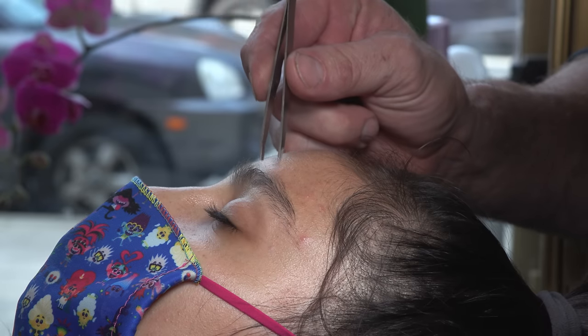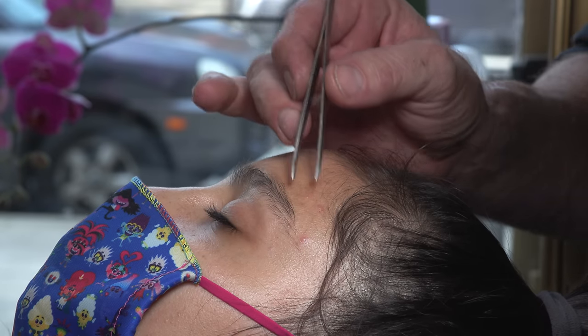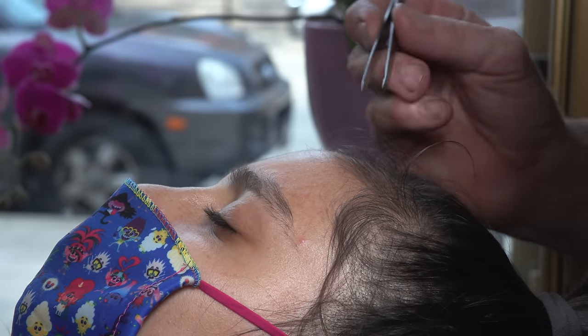Welcome back to yet another episode of tweezing, threading and waxing eyebrows in ultra slow motion. For this first shot, I'm just going to tweeze this on my own. Oh, I got one, I got one.